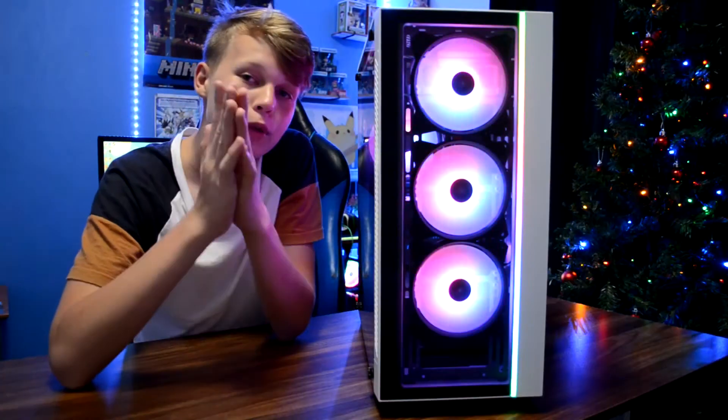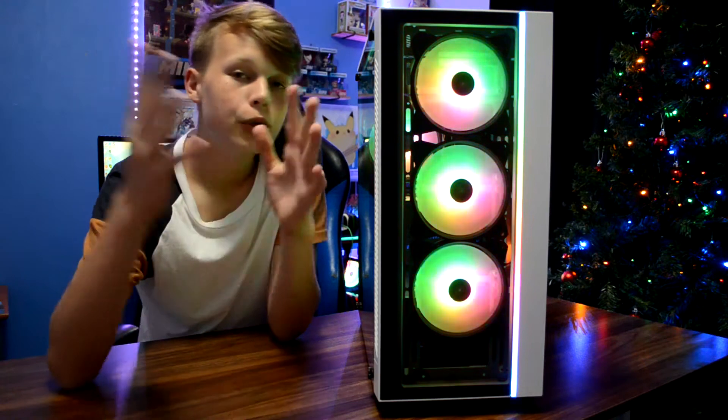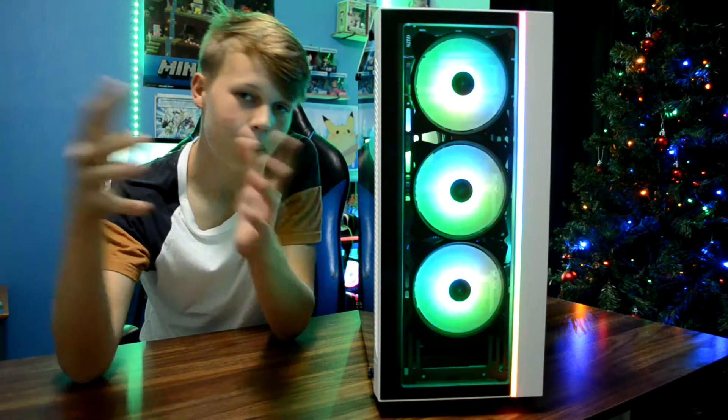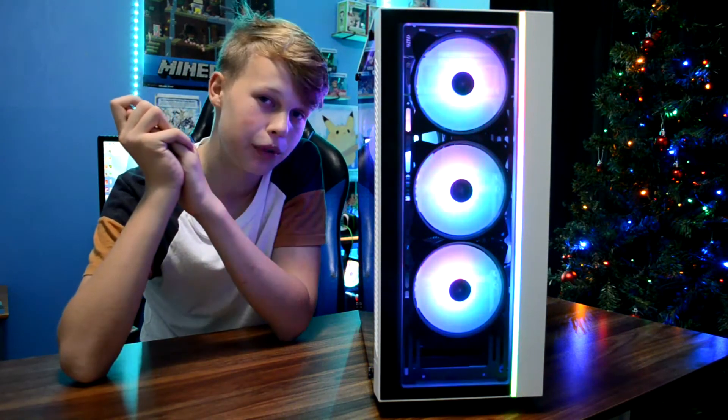Stick around for the whole video if you want to see how this thing performs. I'm sure you've already seen some shots showing how amazing it looks. And if you do want your comment to be chosen and want a PC made around it, then hit that subscribe button — it'll just help us all out. Alright guys, let's get on with the video.